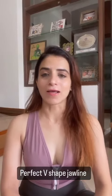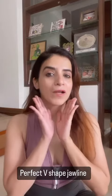Just one exercise to get rid of double chin. You will get a perfect V-shaped jawline.